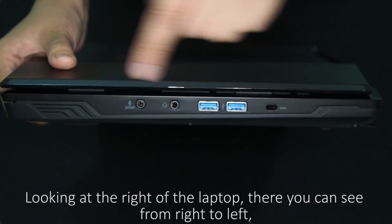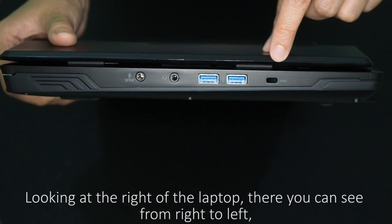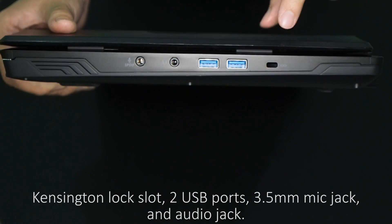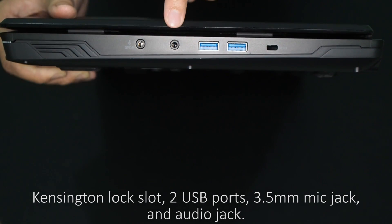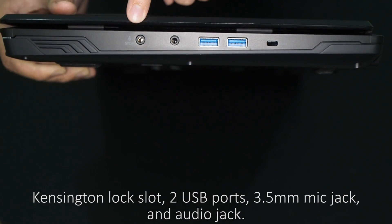Looking at the right side of the laptop, from right to left you can see a Kensington lock slot, two USB ports, a 3.5mm mic jack, and an audio jack.